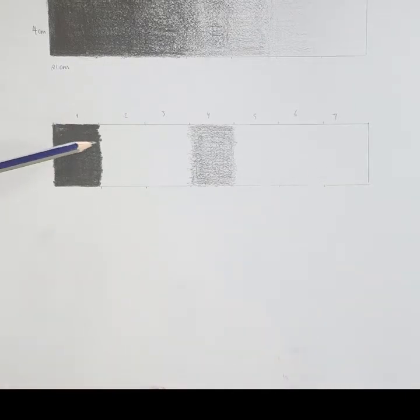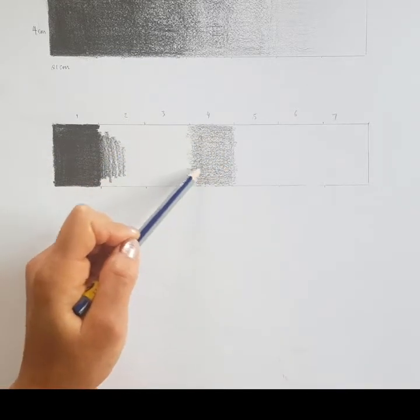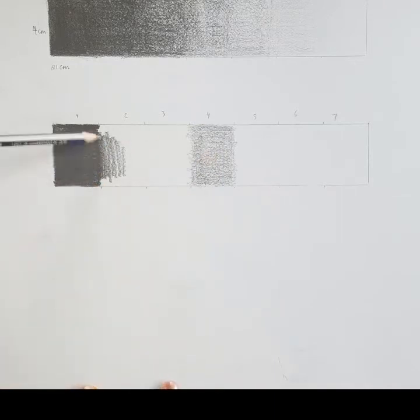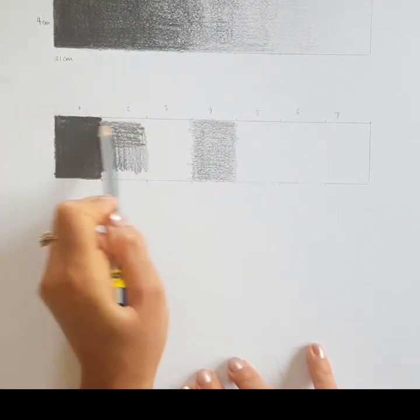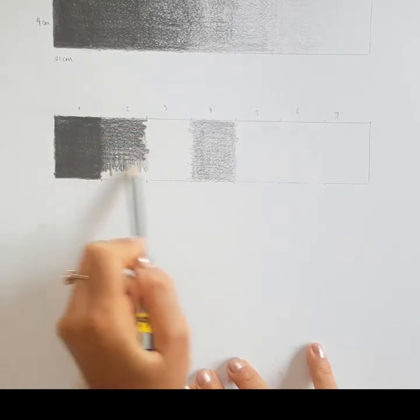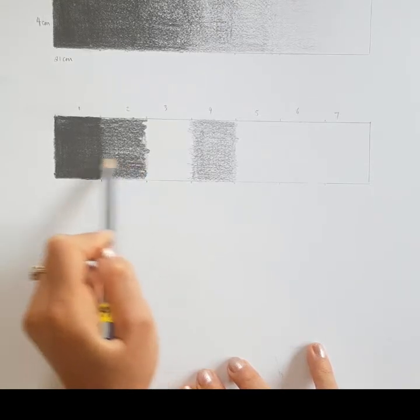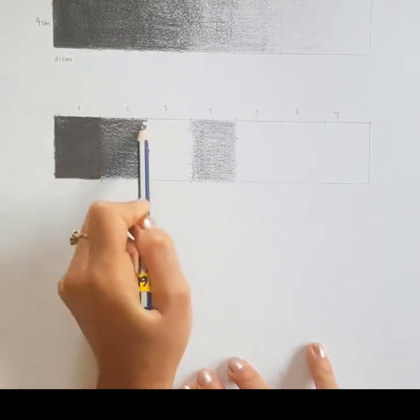We're not going to put any pencil strokes in block number seven because that one stays white. Now I'm going back to section number two and considering that I need to make this darkness transition into section four, which has half the amount of darkness. I'll start lightly, going horizontally then vertically with my pencil strokes, and just build that up as I create my marks in that section.